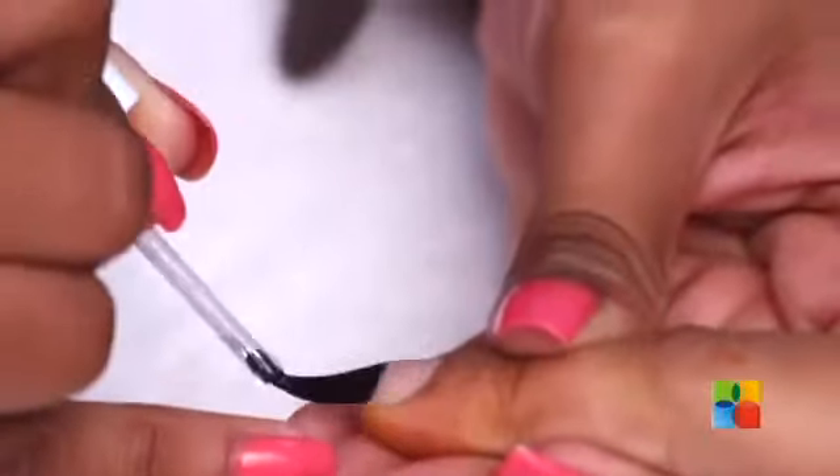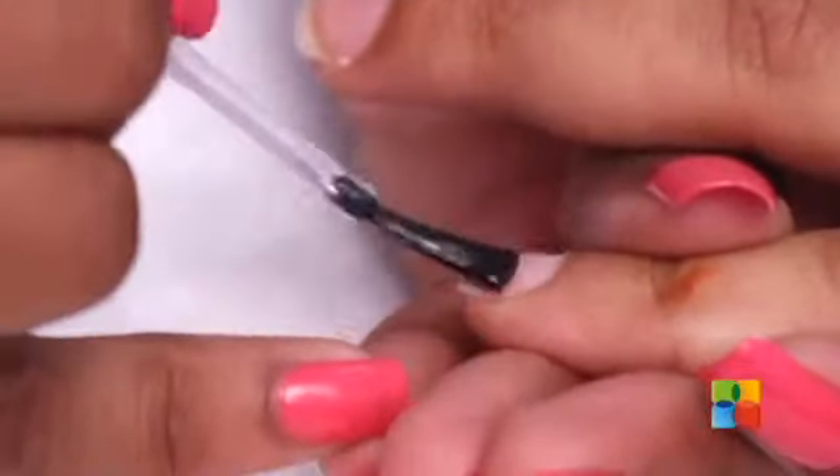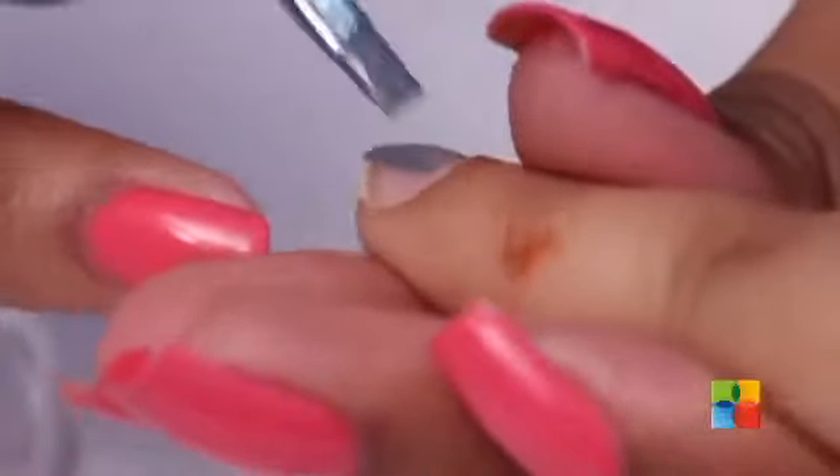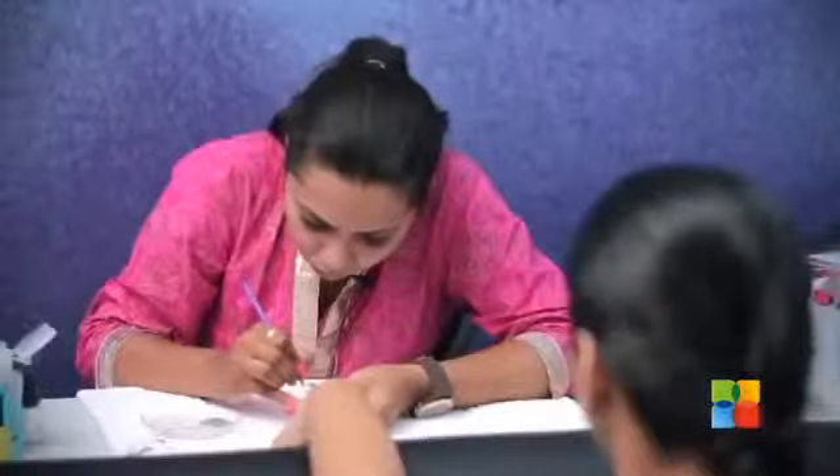So, I am starting off with a hydrating base coat. I am just going to paint all the nails grey except the ring finger and the thumb. For the thumb and ring finger, I am giving a base of white.